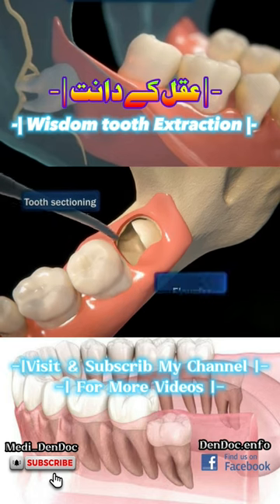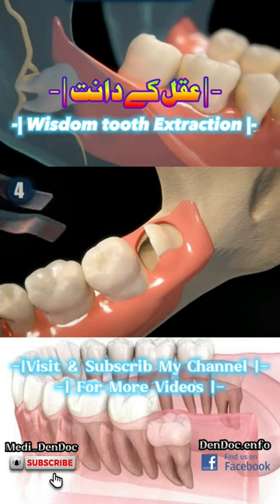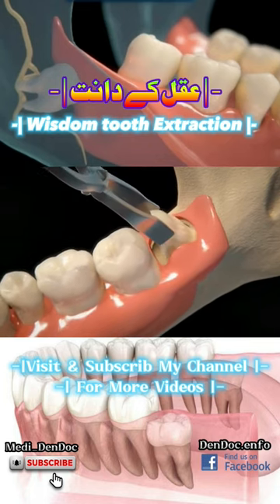Once the tooth is divided, the dentist will use an instrument called an elevator to push the tooth out, and then with the help of metal tweezers, the expert will proceed to pull it until it is completely out.